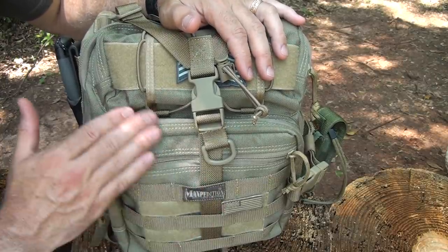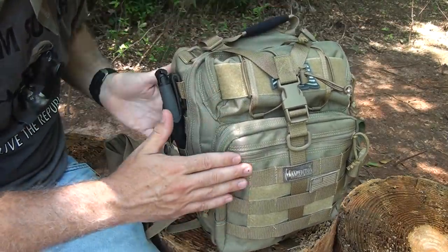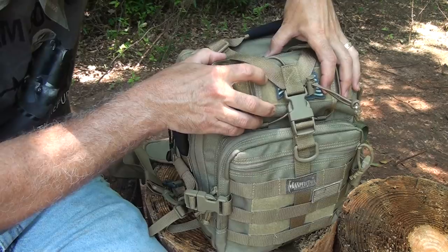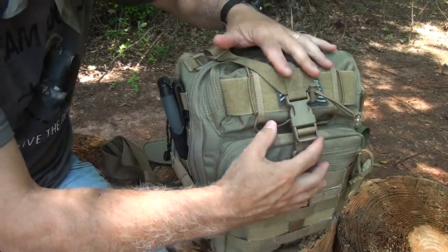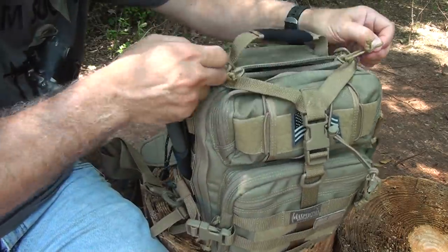One thing you don't want to do with a Maxpedition pack is throw it in the wash. You can just take a damp cloth and rub it to clean it. Now this is about a day pack size — about 14 inches by 10 by 7 — and you have a number of different compartments: a main compartment in the center, an outer upper pocket, and a large lower pocket. On the outside you have straps that are not only compression straps but also a security strap — when these are secured down it makes it difficult to get the zippers open.